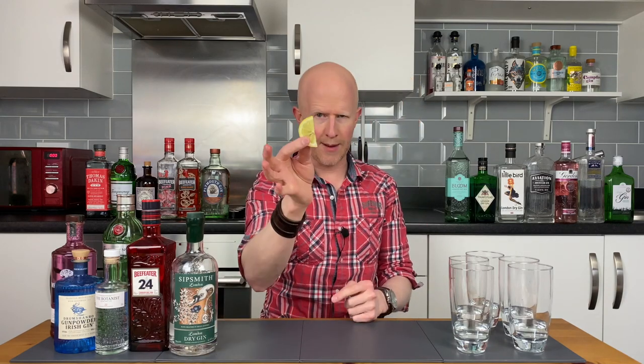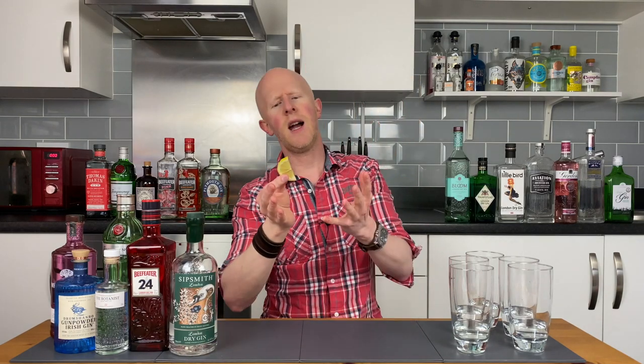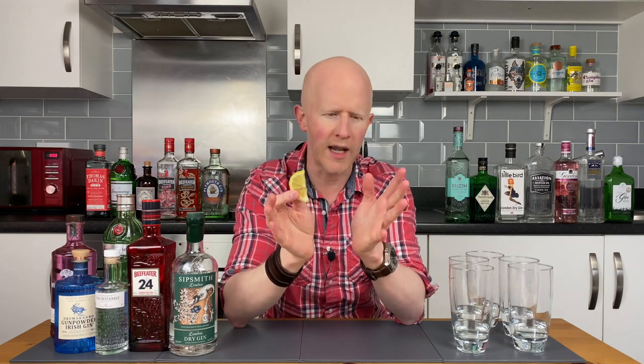So first up is what I would say is traditionally the most popular garnish. This is what gin and tonic always used to come with before this gin boom happened and everyone's taste became a little more discerning. And that is the good old lemon. I would say straight away, with garnish, I think the garnish should be more to do with the aroma, the scent that you get just before you take a little sip, rather than the taste.